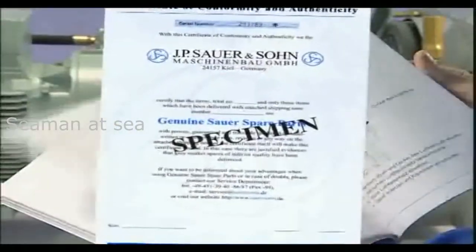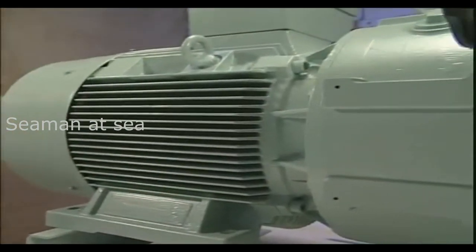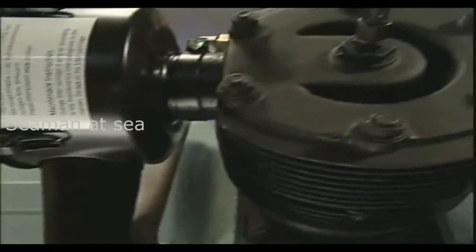Please be aware that the use of an alternative source for parts may cause compressor damage, personal injury and void warranty. All Zauer & Zorn original parts are supplied with a Zauer Certificate of Conformity.